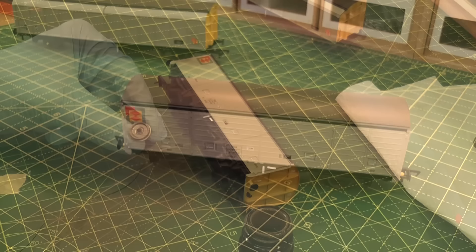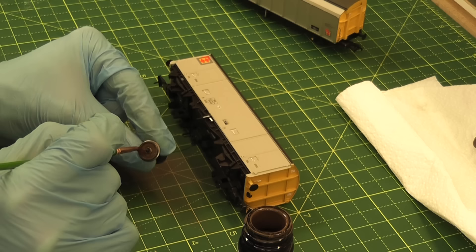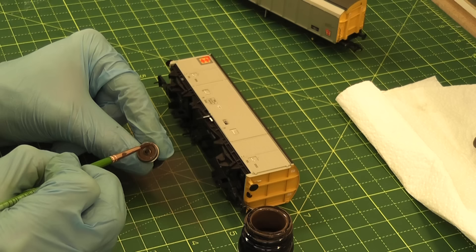Okay, the model is now clean — you can see the dirt that came off it, which would all be under the paint had I not bothered. I've taken the wheels off the wagon, and now it's just time to give them a coat of Railmatch Sleeper Grime, which is a nice dirty brown colour, perfect for doing wheels.